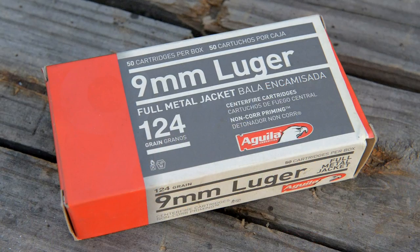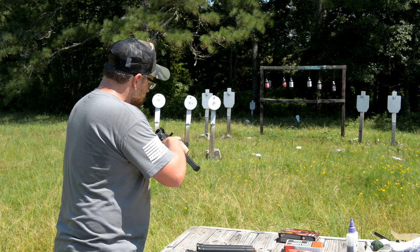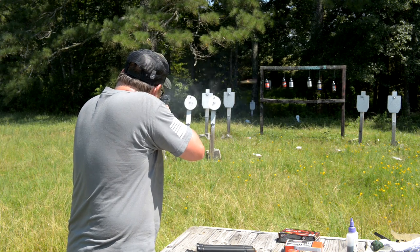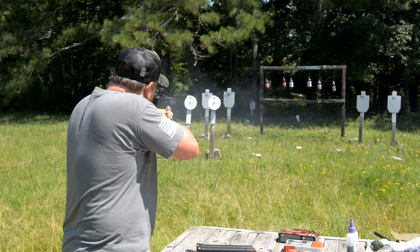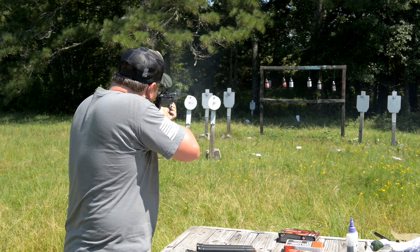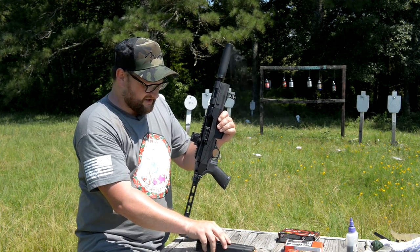We're going to move on to some Aguila 124 grain ball ammunition. I've got one mag of this to try out of a factory Glock mag. This is going to be a little louder, but let's check it out. Man, this thing is a cool little setup.